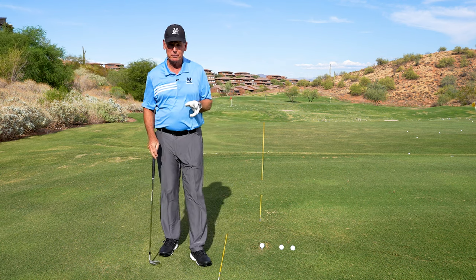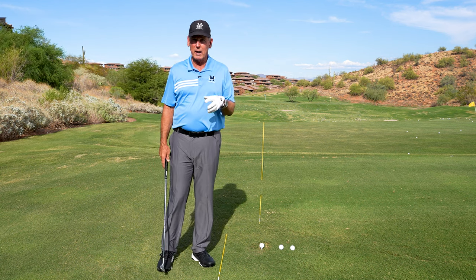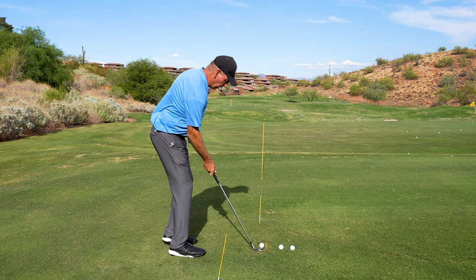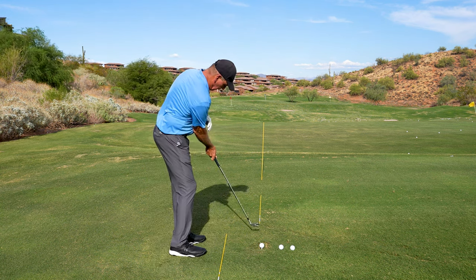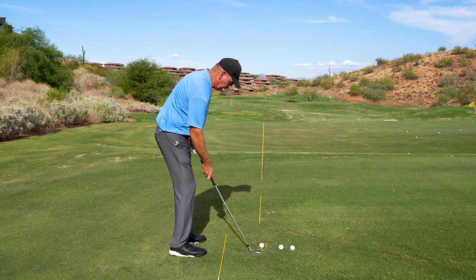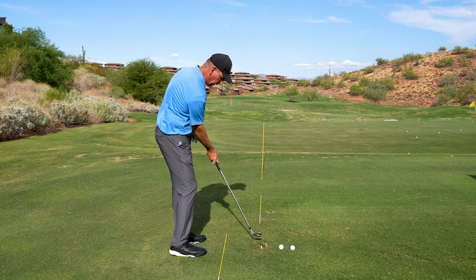The most important part of the M-System is the very first part. I practice this every day. I start with line of compression — how my right arm pushes the shaft and how this wrist works. I start with that little motion right there, just hitting little teeny shots like that, so I make sure I get a feel for this.